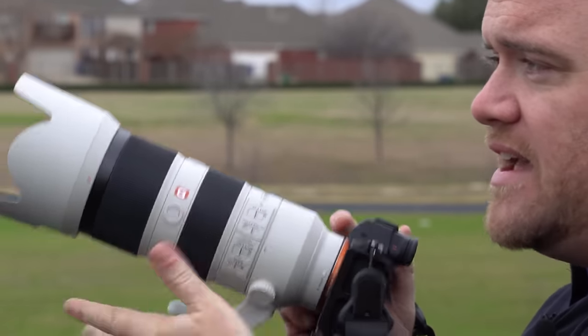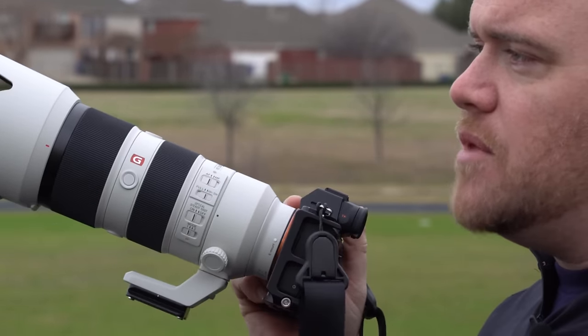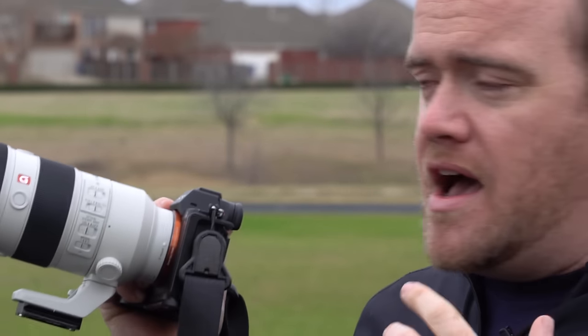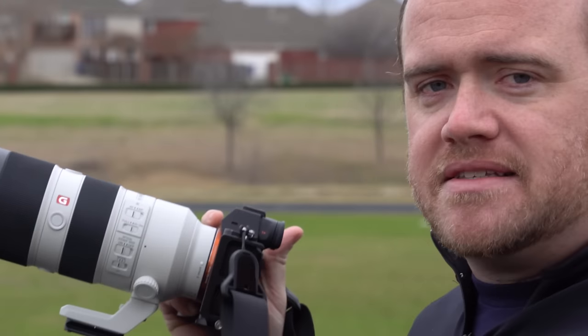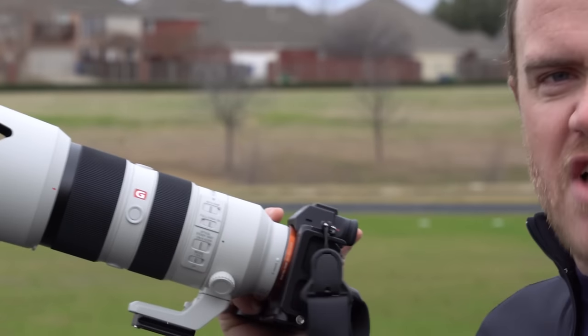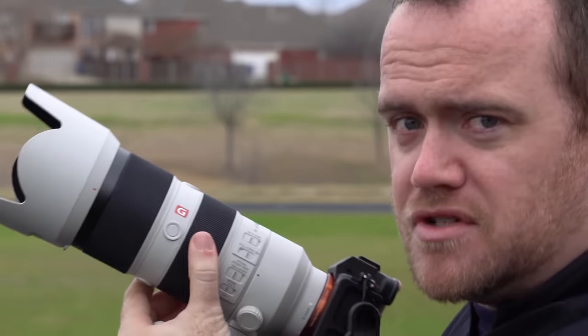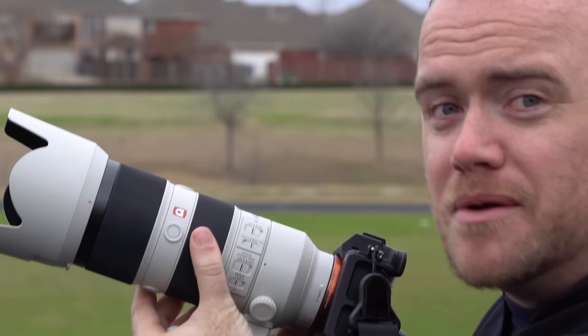There's also a panning mode with mode one and mode two. Mode one is for stationary subjects and mode two is for panning left and right. It's a bit windy but we're going to try to get some good action shots — starts and stops, running, maybe some burpees or push-ups. They told me I get to direct them, so I'm going to take full advantage of that.